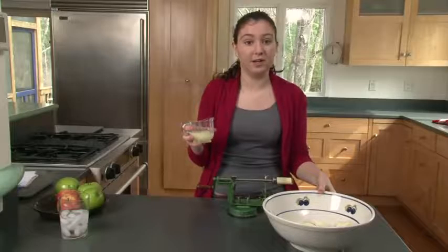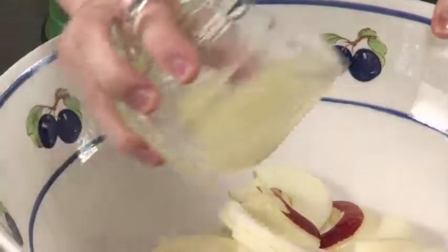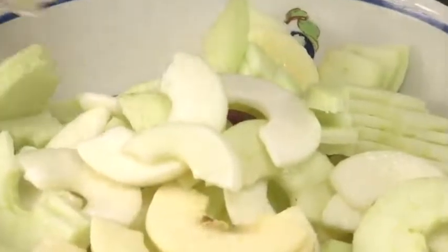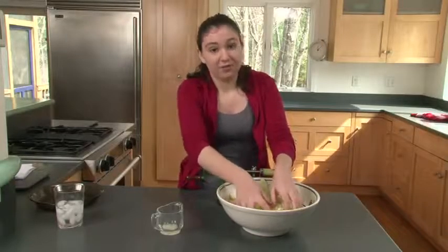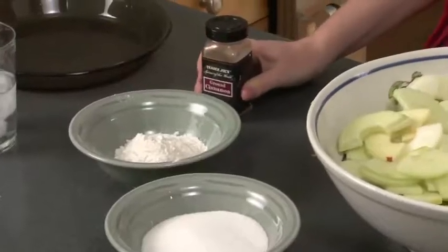Now that we've peeled, cored, and sliced two apples, we pour a little bit of lemon juice so the apples don't get brown. The lemon juice coats the apples so the air can't oxidize them and turn them brown. It's nice to have different sizes of apple pieces so that when you're filling the pie, you can fill in nooks and crannies. Now we're going to bring on the sugar, flour, and cinnamon to make the apples tastier.